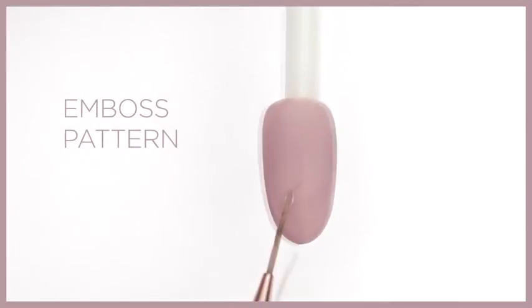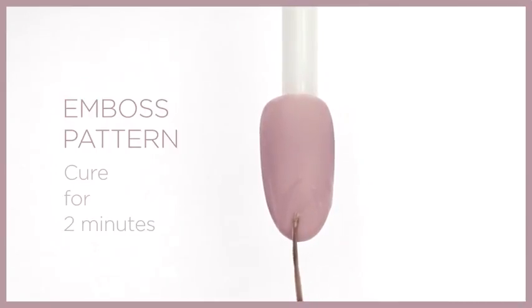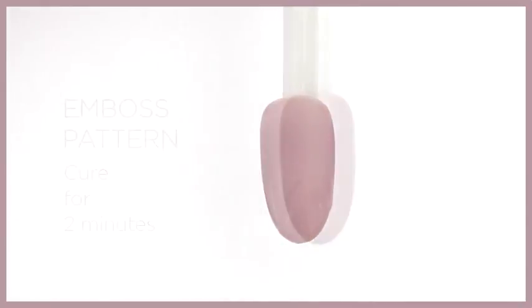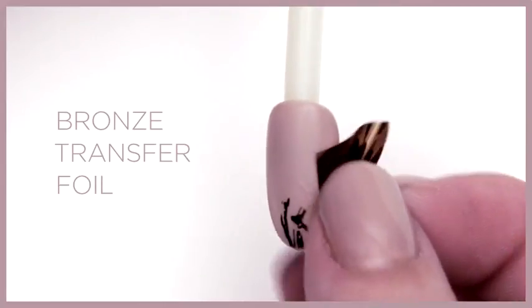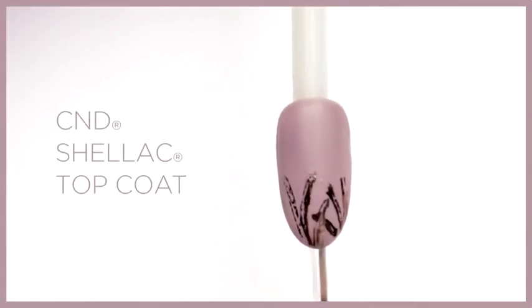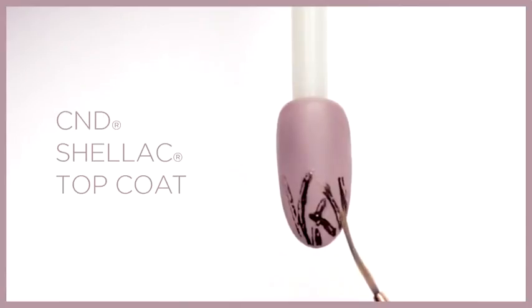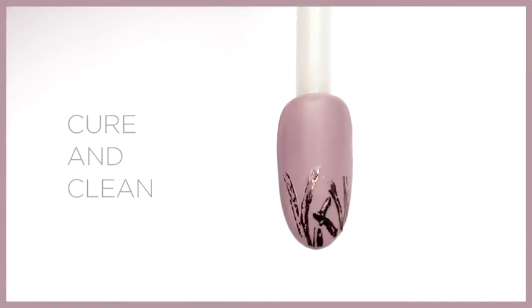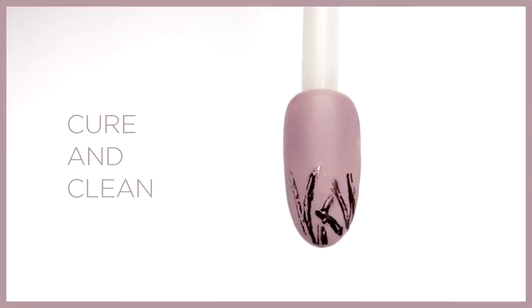Emboss the nail with blades of grass using a striping brush and C&D Shellac top coat, then cure for two minutes. Press bronze foil over the top film, revealing a metallic finish. Apply a thin layer of C&D Shellac top coat only over the blades of grass to seal the foil, cure for two minutes, then clean the nail with 99% IPA.